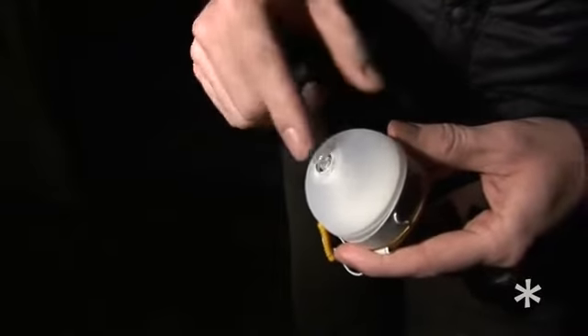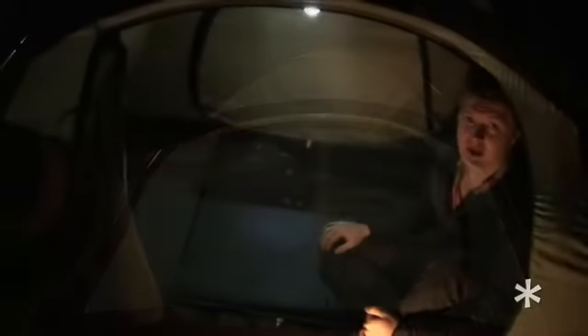What inspired this product was every time I went backpacking, I would hang my headlamp up in some fashion, but I just had a spot and couldn't see anything else. And that's what inspired this conversion to ambient light.